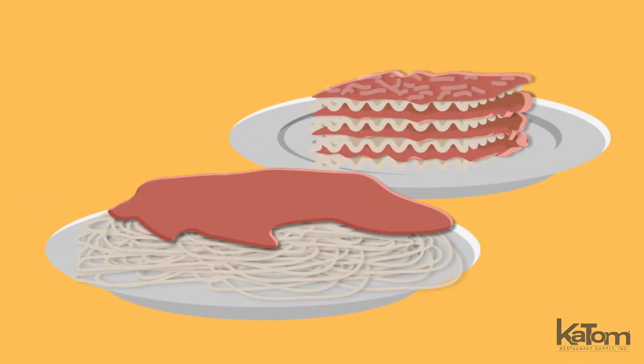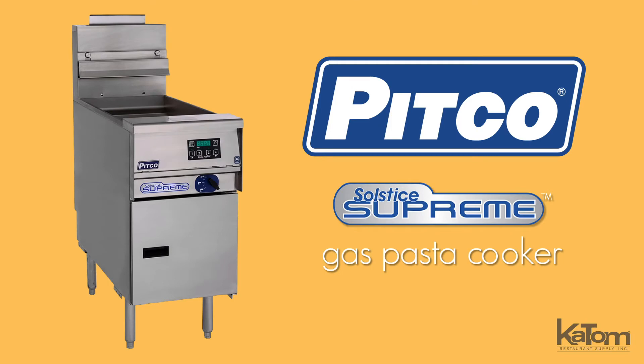Boil 12 gallons of water for use in Italian kitchens and other high-production pasta operations with this Solstice Supreme gas pasta cooker from Pitco.